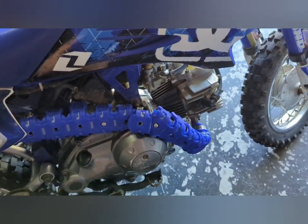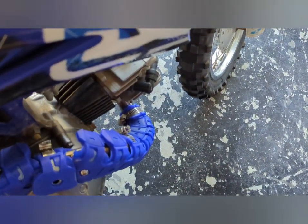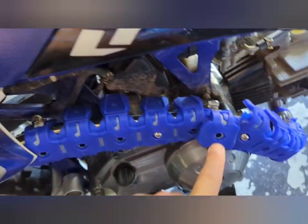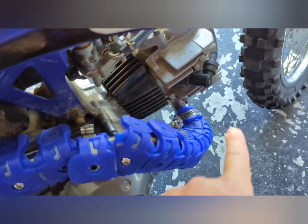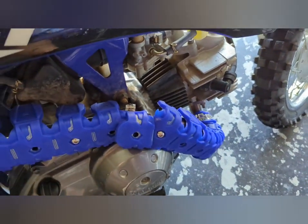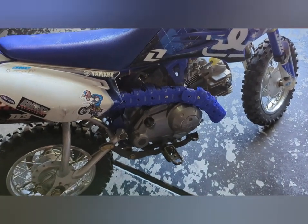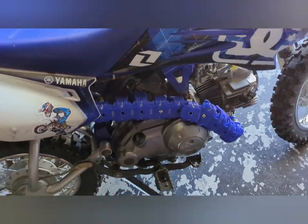I just used some snips. I did end up buying some smaller hose clamps to adapt it, just because of the size diameter of the pipe — with it being a 50cc engine and not being a two-stroke, it obviously needed to be adapted.